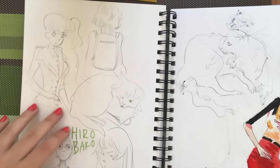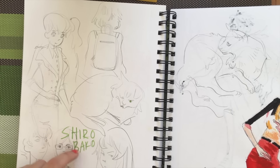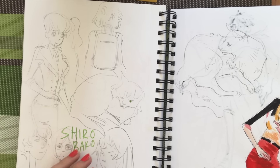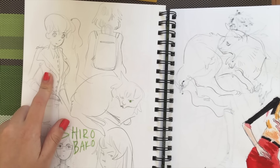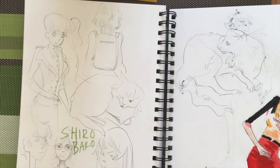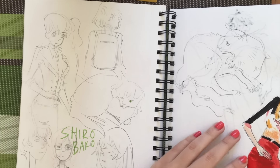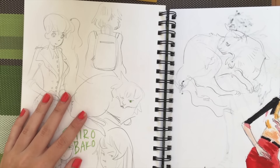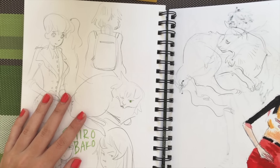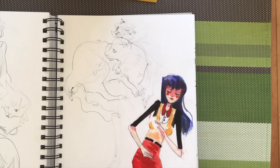I started watching this anime about making anime — for anybody interested in the reality of producing an animated feature, Shiro Bako is actually pretty good at capturing it. It follows the life of a production assistant and it's not the most thrilling thing, but for me it was really exciting because animation is something I'm so invested in. If you're curious about how studios balance crazy schedules and stuff like that, you should check it out.